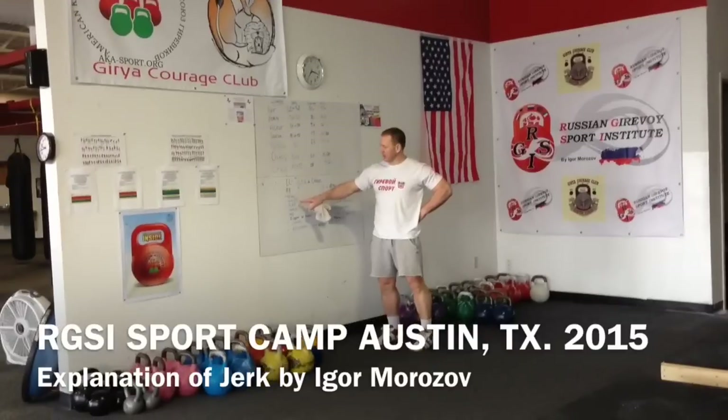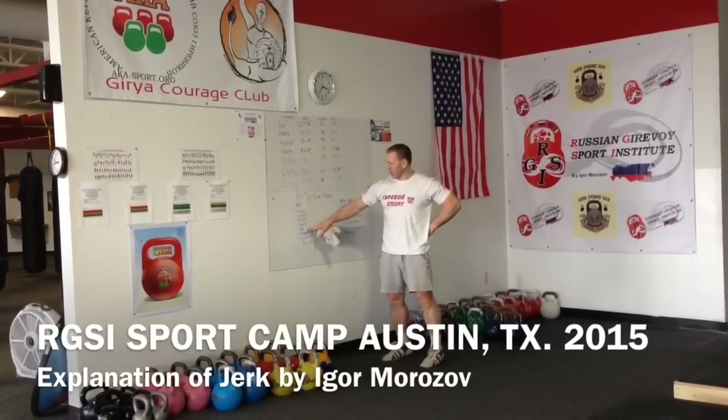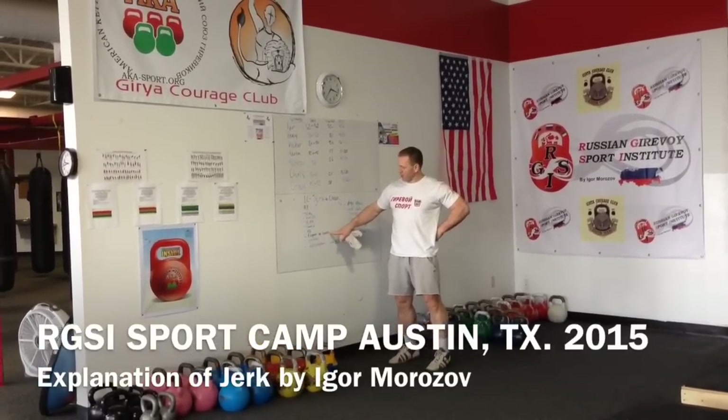First deep, stand off. Second deep, stand up from second deep. High position. I'll stand, prepare for lowering.